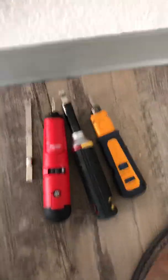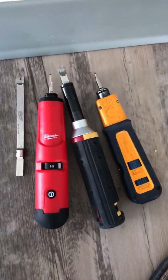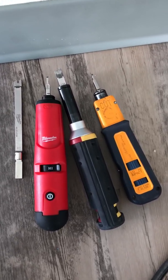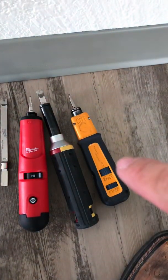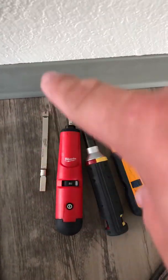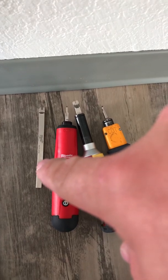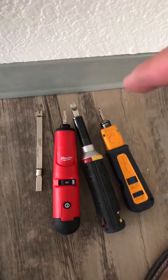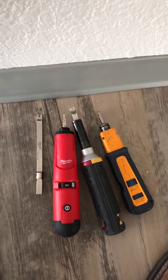Right now I'm going to be testing the difference between the high and low impacts of these three punchdowns — from your Fluke to your Klein and your Milwaukee. I won't be using the extended arm for this because we're doing ice cubes, so just the short tips I have on there is fine.